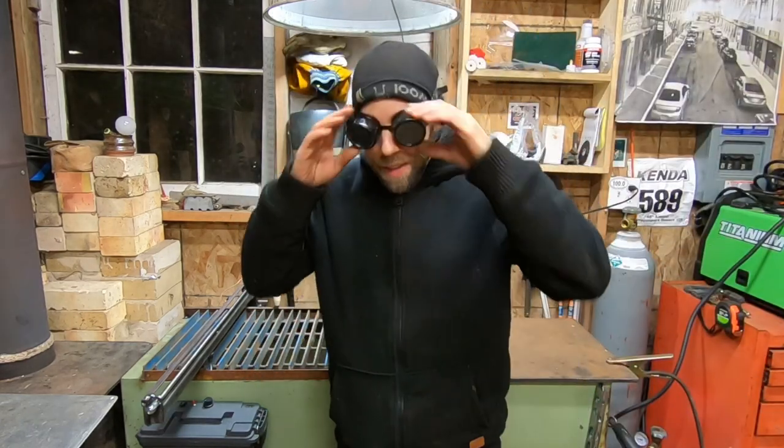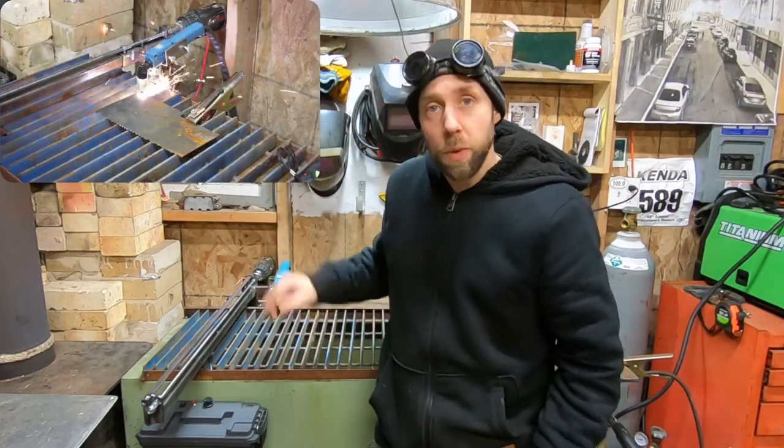Whoa! Hey guys, it's Michael here. Got some crazy glasses on because I was running my plasma torch.